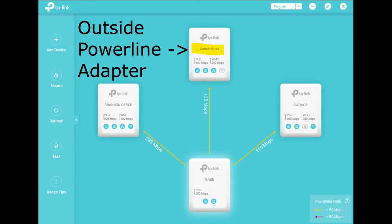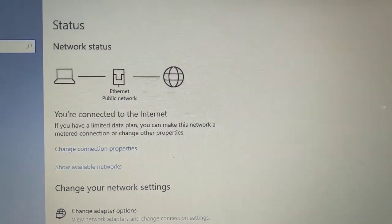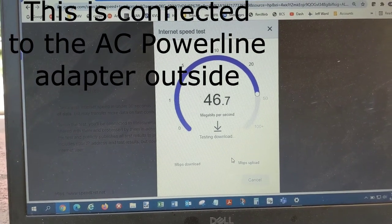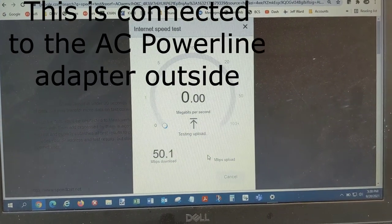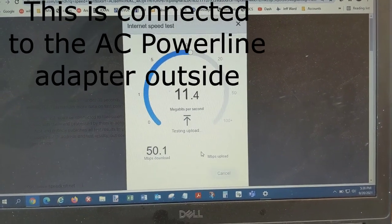At the guest house I disabled the Wi-Fi on the base link — you can see the Wi-Fi symbol is not lit — to try to keep down the heat. I'm plugging a laptop into it with a cable to check the speed. You can see I'm connected on the ethernet line. So 50 megabits a second out here — that's not bad.